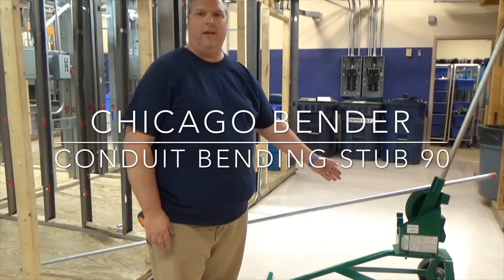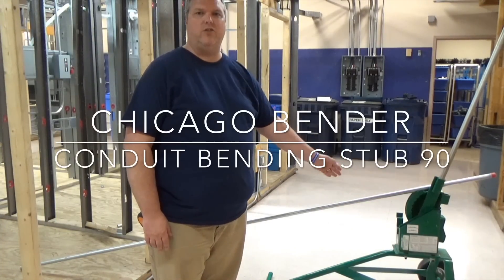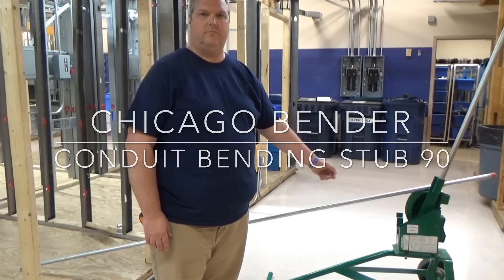Today I'm going to show you how to bend a stub 90 with a Chicago bender. Hi, my name is Craig Michaud and I am the electrical instructor. Today what we're going to do is I'm going to introduce you to the Chicago bender.